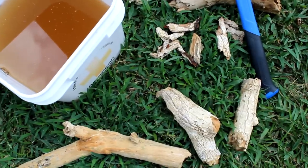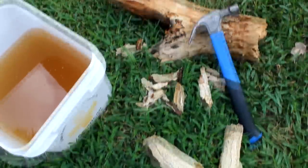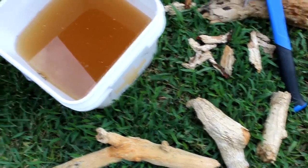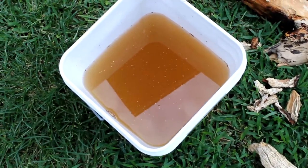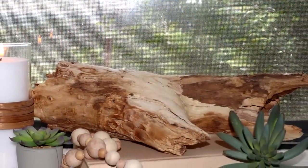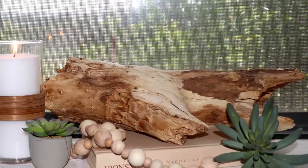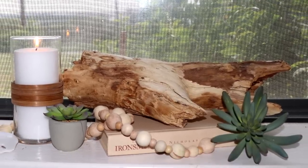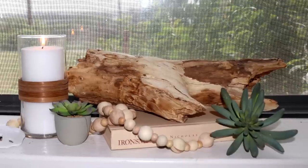However, depending on the size, condition, and your desired results, your soak time may vary. If you do go longer than four days, it's probably a good idea to drain your bucket and add fresh water and bleach. I love the way these turned out. I think these pieces create natural sculptures and not only look great with coastal decor, but also seem to complement almost every other decor style, including transitional, contemporary, rustic, boho, and even modern.